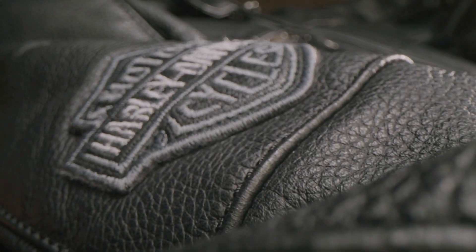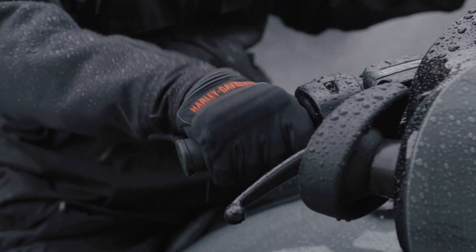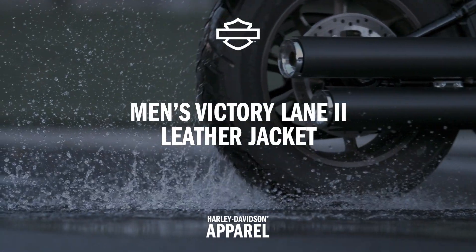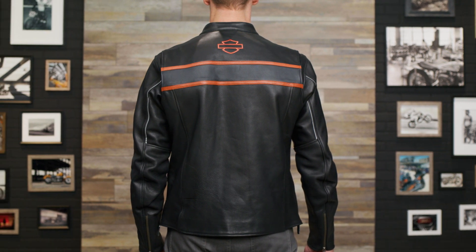Hey, Jordan here. This is Patrick. Today we're gonna be talking about the Victory Lane 2 leather jacket. That's right folks, it's back. This is the black colorway, but it also comes in Java, so stick around and I'll show you both. This revamped men's jacket brings back the classic look of the original. With a few small tweaks and updates, it's sleek and stylish with improved functionality.